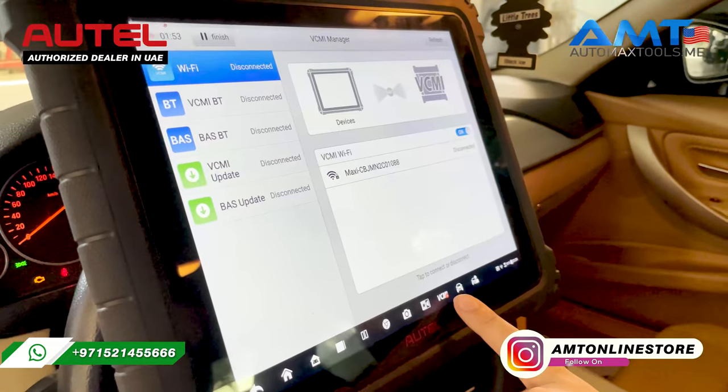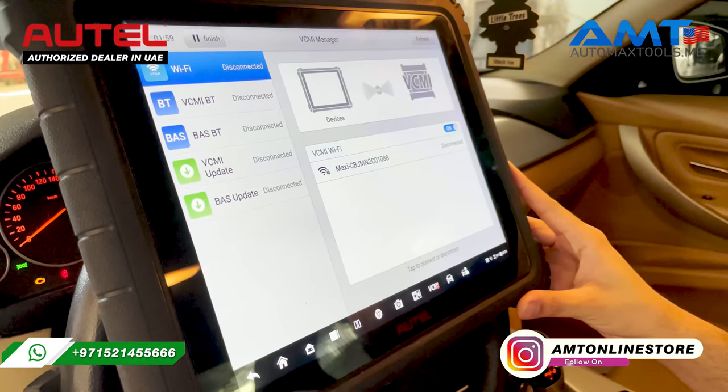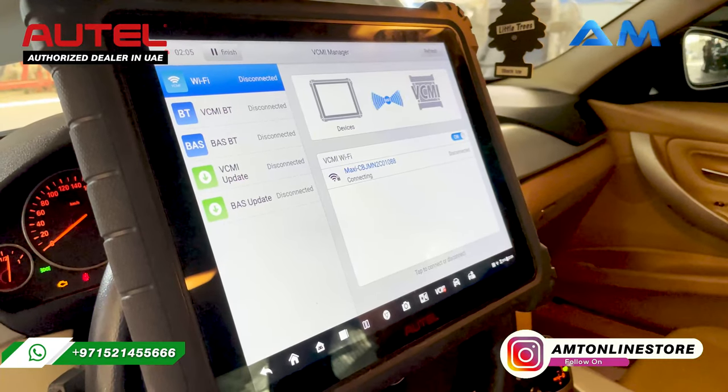If it is red, always open the VCMI menu and check that the serial number of your VCI is displayed on the screen. Then click on the serial number and it will process the connection.